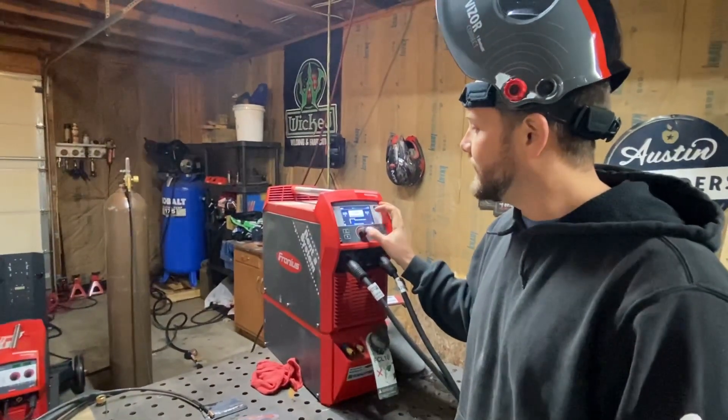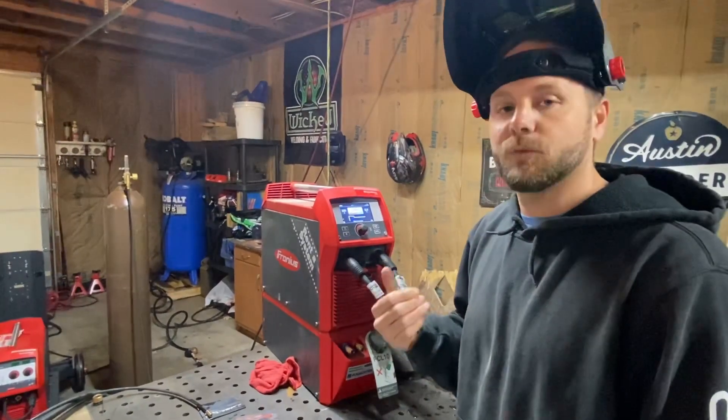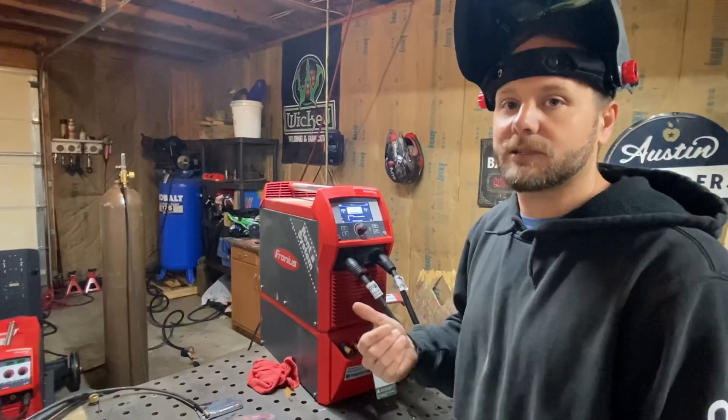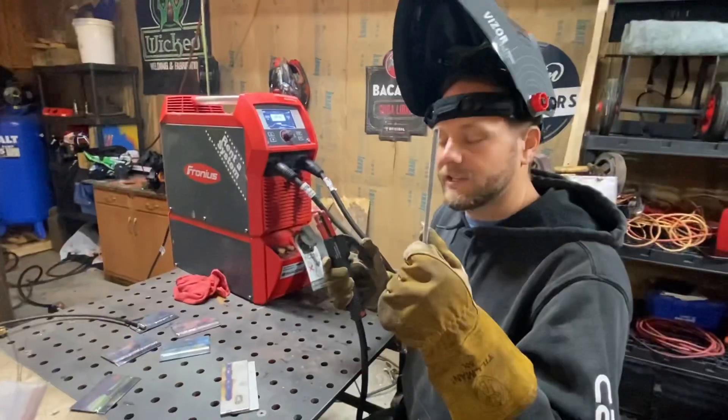We're going to stay in DC, and then next we have your hot start percentage, which will help establish the arc start. I'll show you the best way to do that with 7018.